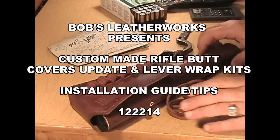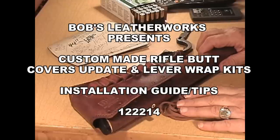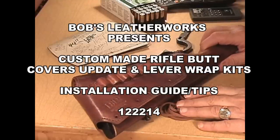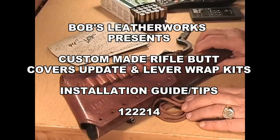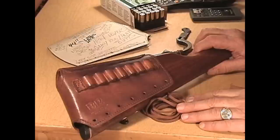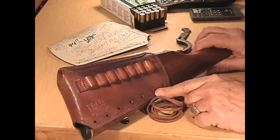Gentlemen, this is Bob with Bob Leatherworks in Raleigh, North Carolina. What I'm going to do in this video today is show you two things about accessories that I make for lever-action rifles and rifles in general for butt covers.